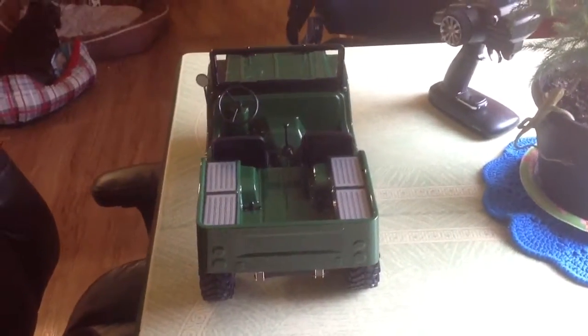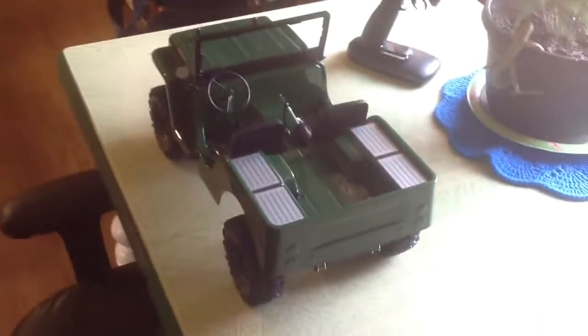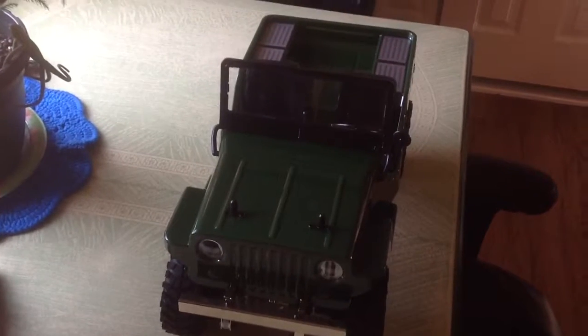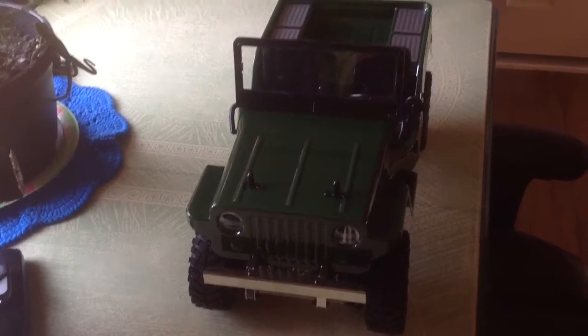Also changed the motor to a 55-turn — I didn't like that 27 that was in there. It goes too fast, it'll roll over and just break the windshield or something. So I think I'm gonna do like a little trail crawl with it. That's it for now, I'll update you later.